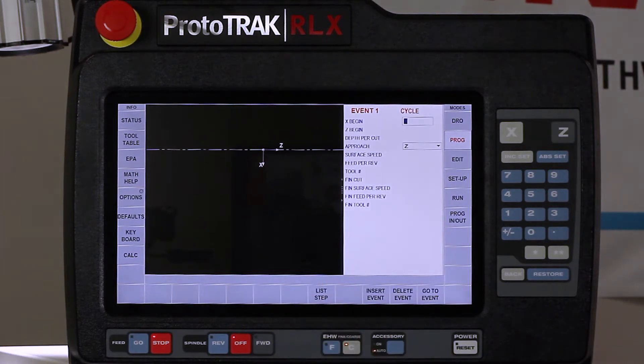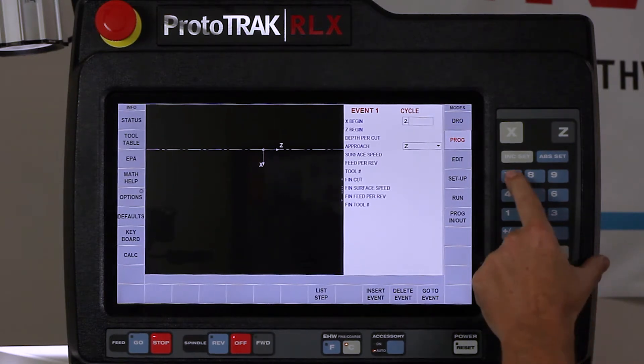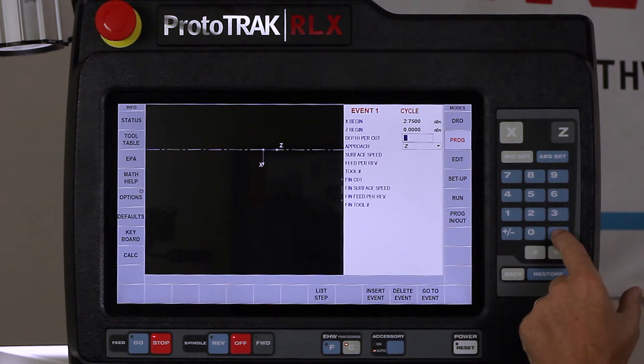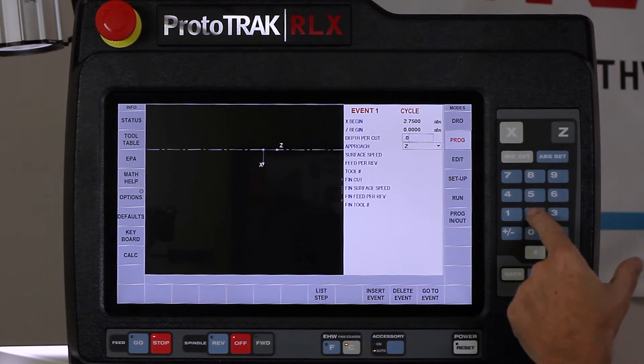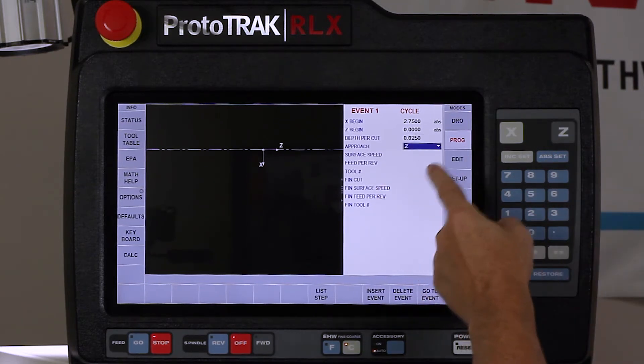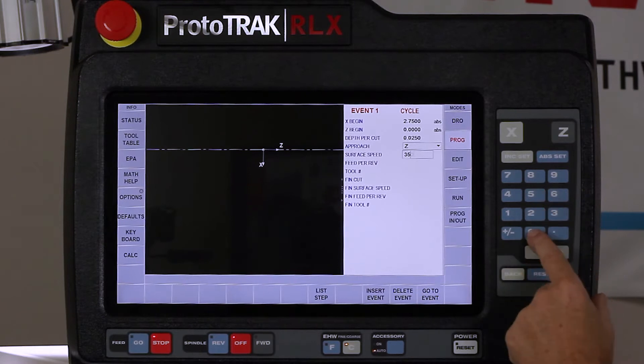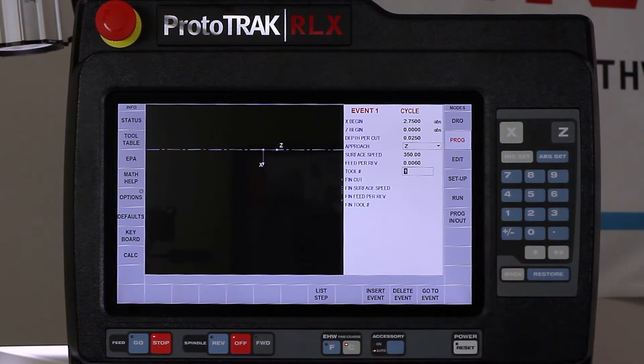In my cycle event, even though my bore size is around two and a half inches, I need to start farther away to create the chamfer for the thread start. So I'm going to start at two and three-quarter inches and zero. My depth of cut I'll keep at 25 thousandths per pass since I'm using a boring bar. I'll put my surface footage at 350 and my feed per rev at six thousandths, using tool number one.